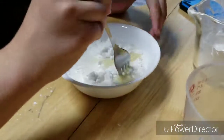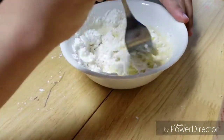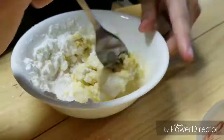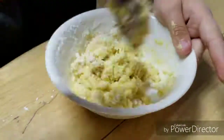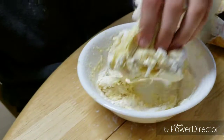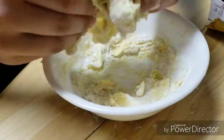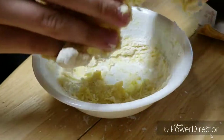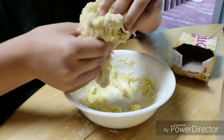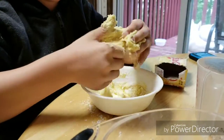Now we're going to add our water. Yeah, why is it turning yellow? Now we're gonna start — ew, oh my god, it's working! It kind of just looks like dough. Oh, this is actually really soft. Ew, it's so sticky!